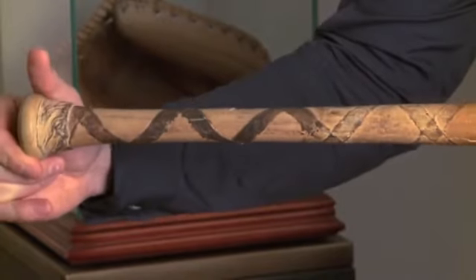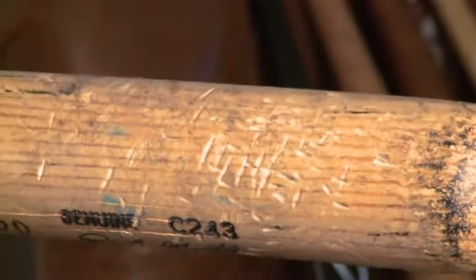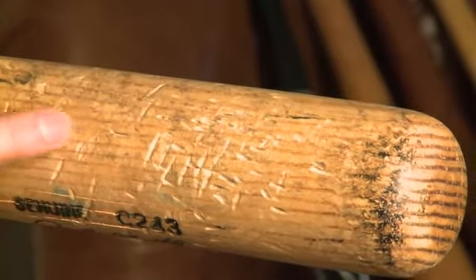In addition to that, when you turn the barrel over, what you see are a plethora of cleat marks.